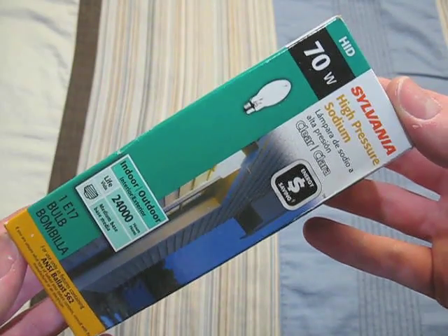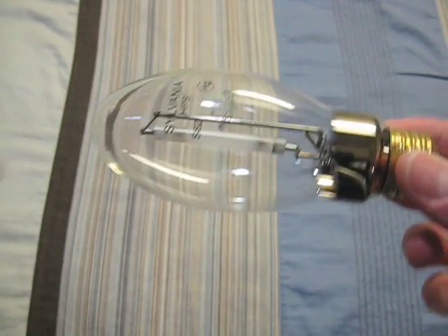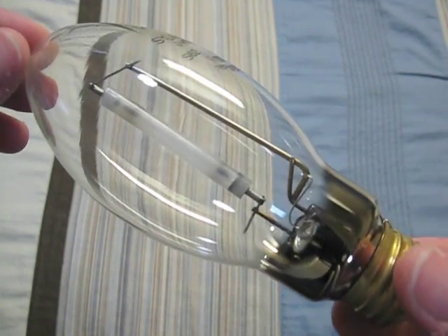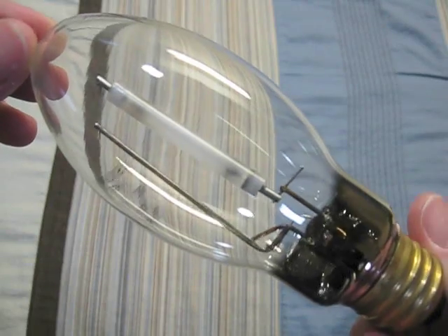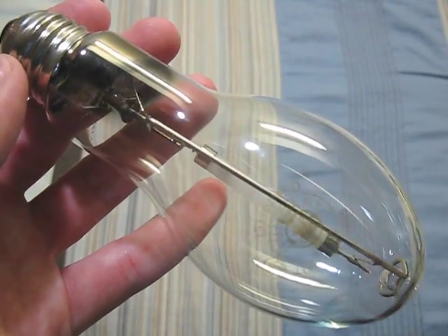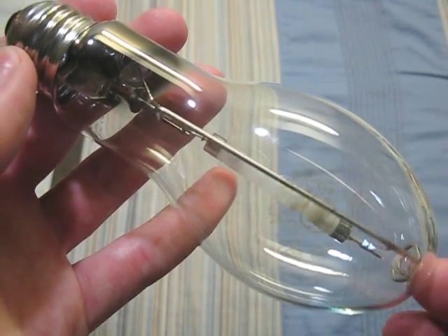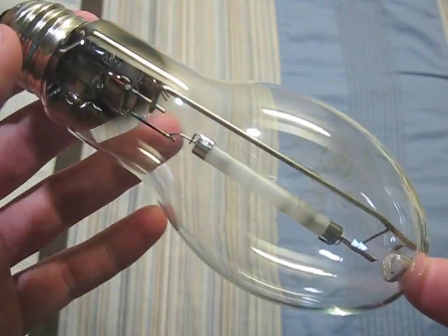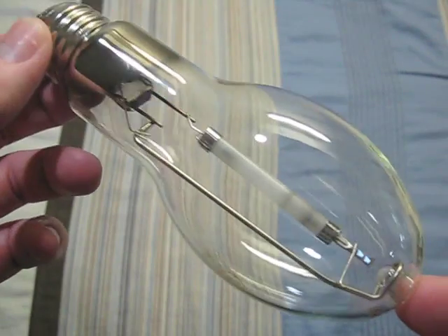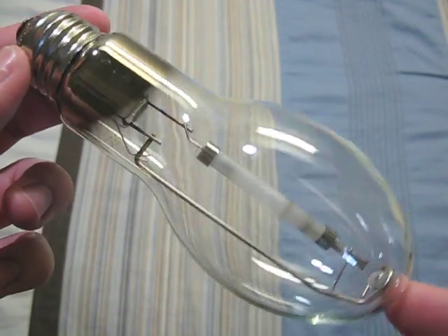Here we have a Sylvania 70 watt. I use this bulb a lot — it's a very good quality bulb. This one is a GE 70 watt. I got it with my Lithonia wall pack. It's a pretty nice bulb. I really like how GE makes their high pressure sodium bulbs — they do a good job with it.